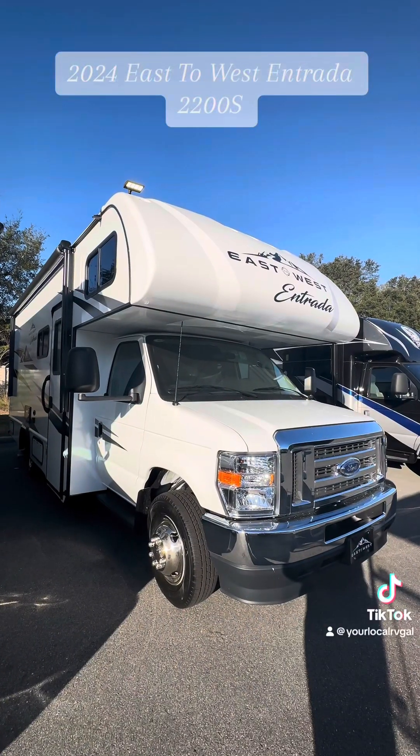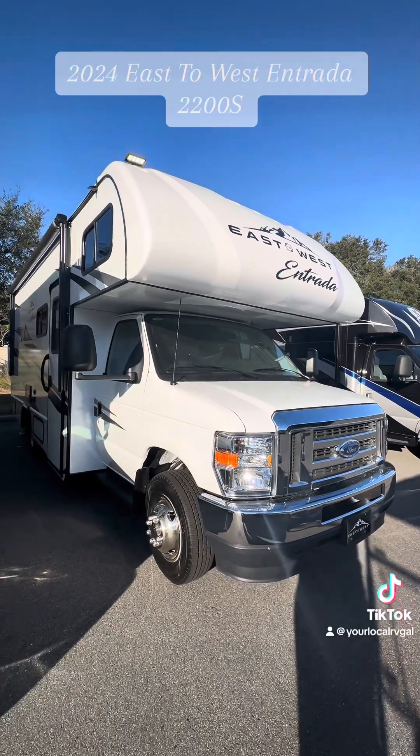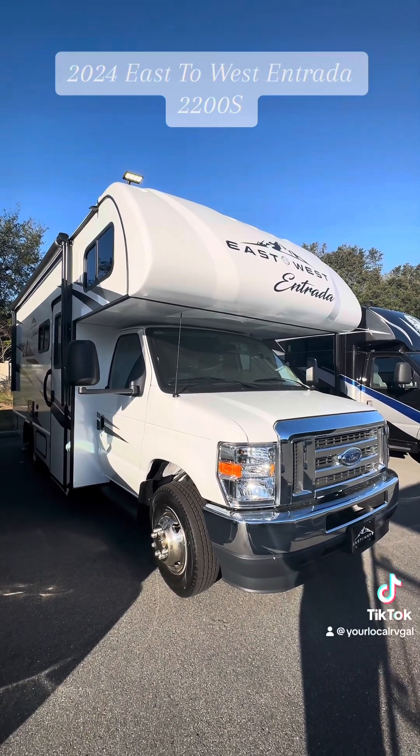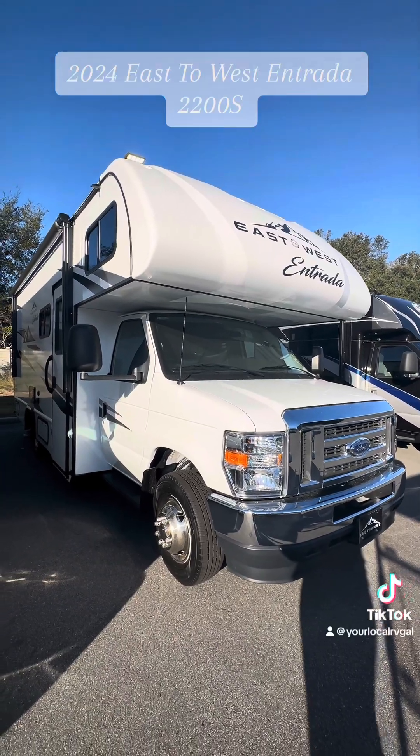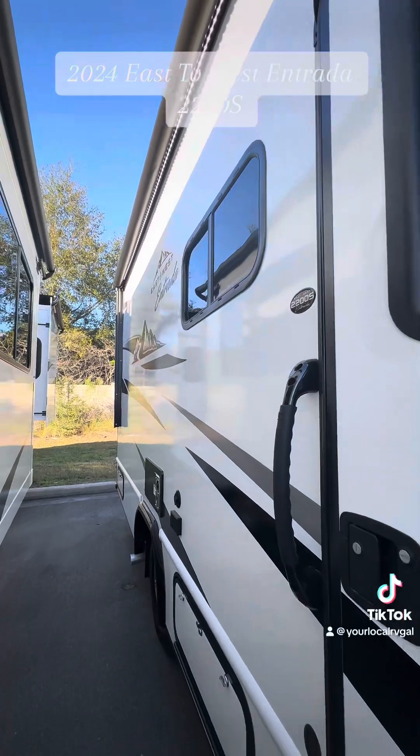Okay guys, so this 2200S is only 24 foot. It is on that 7.3 liter V8 Godzilla engine and you have the E350 chassis. I'll show you guys — you do have a little bit of storage on the outside.